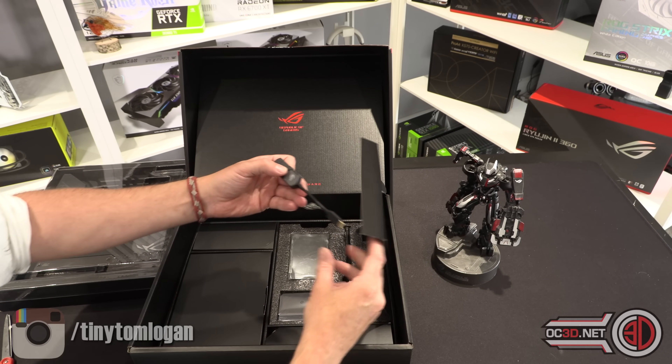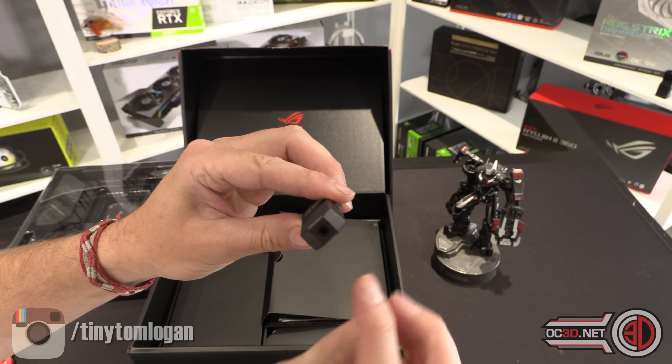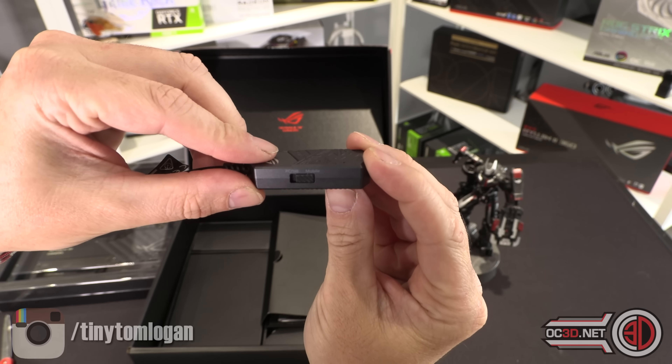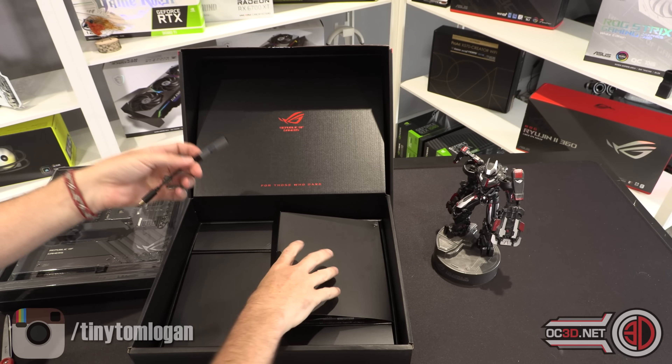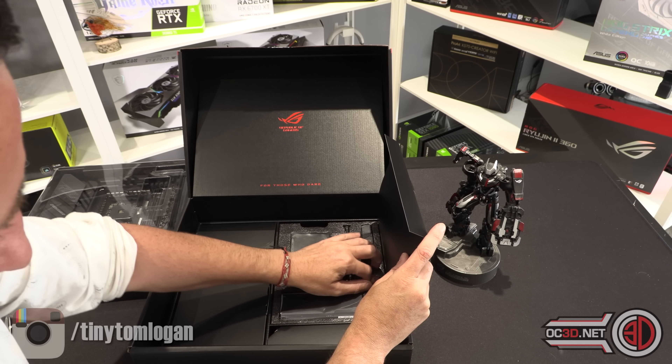Then we have a USB-C DAC that you can get. What does it say down the side? PCNB — so PC, notebook, or mobile. So that's pretty cool.